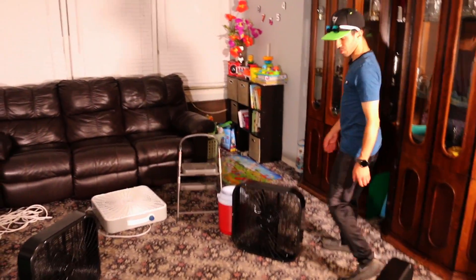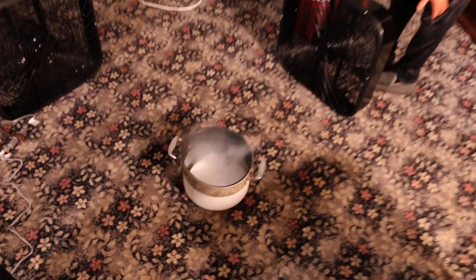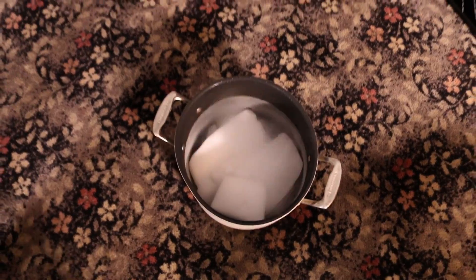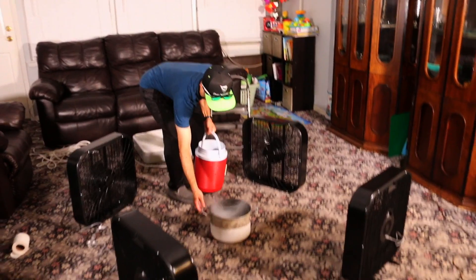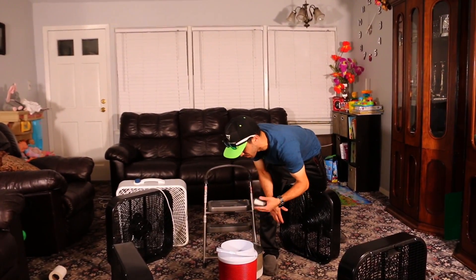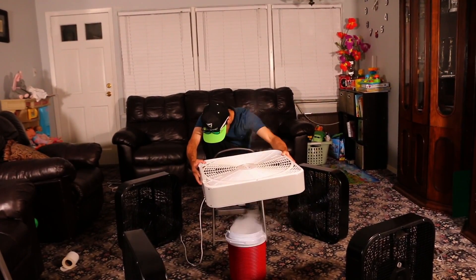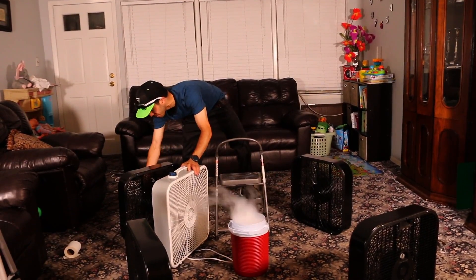Okay, I would say there's definitely some circular action happening there, right? I would say so. I would hope so! Let's do it — hot water going in, three, two, one.